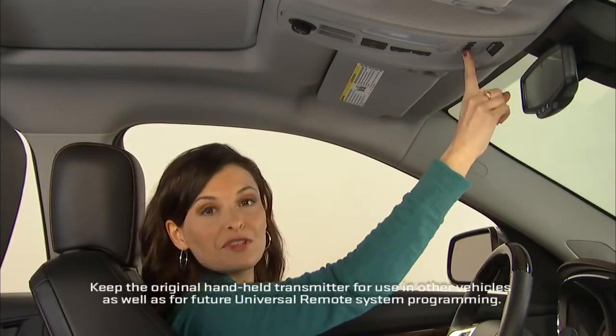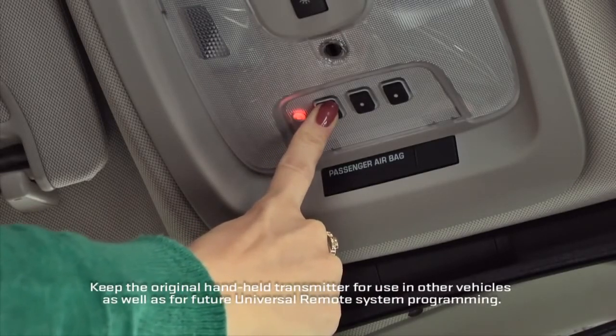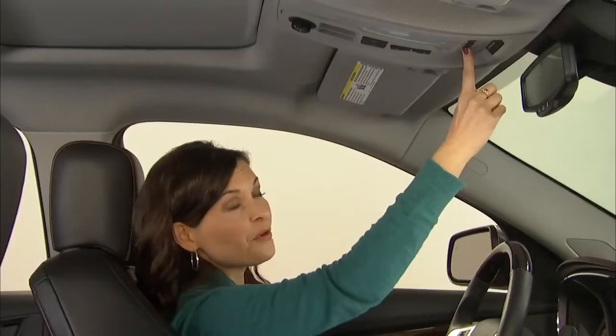Press the newly trained universal remote button and hold it for five seconds while you watch the indicator light. If the light stays on or the garage door starts to move, the programming is complete.